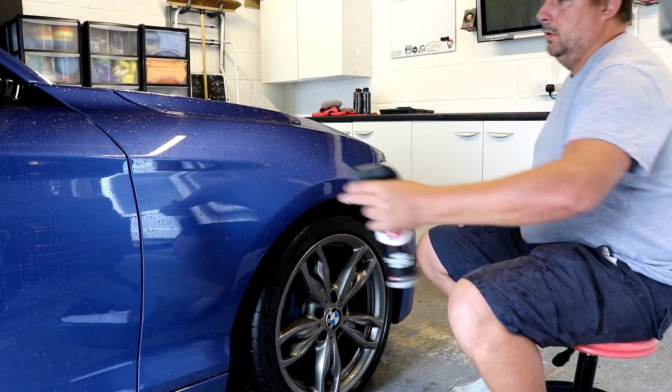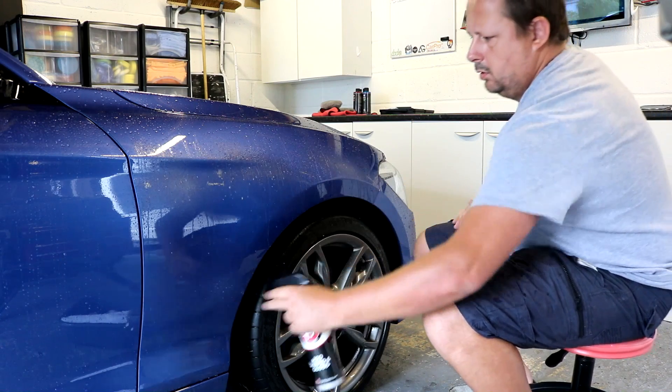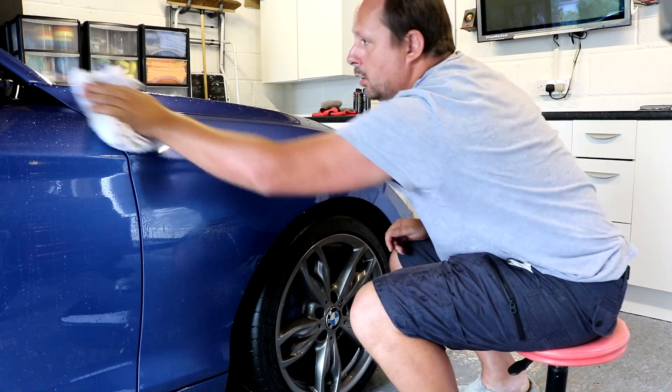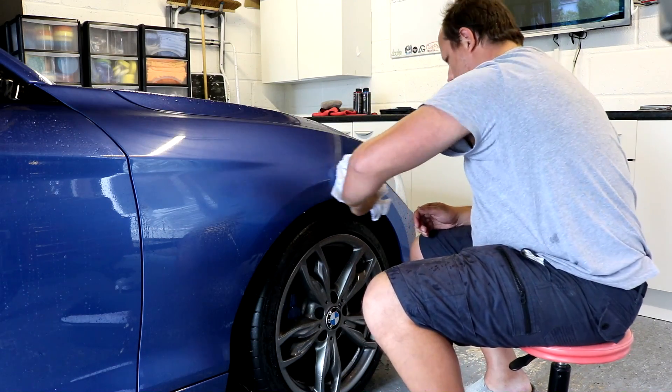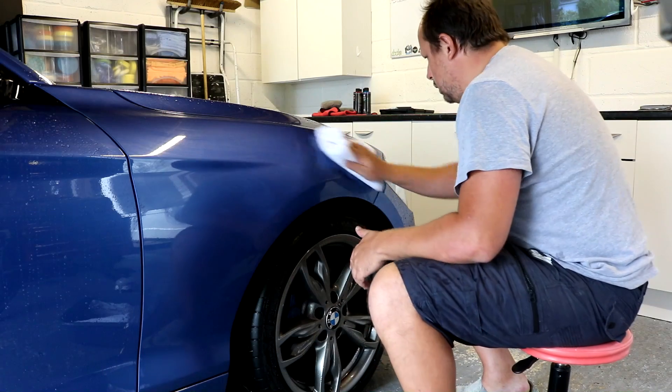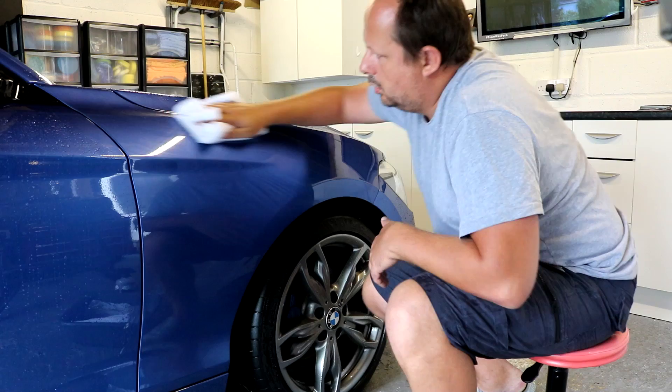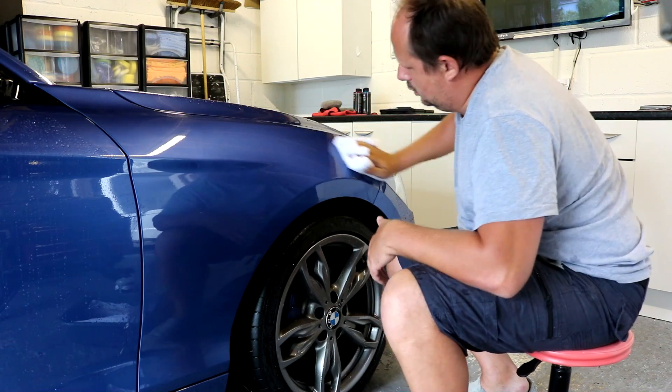Panel by panel, you spray the product onto the panel — they also mention spritzing it onto the cloth. You work the acrylic formula over the surface of the panel, and once you've got coverage over all of it, you get your dry microfiber cloth and buff it back to a shine. That's the first application method.